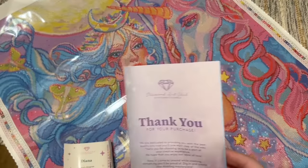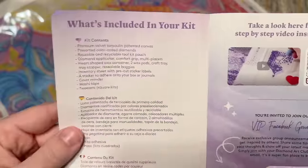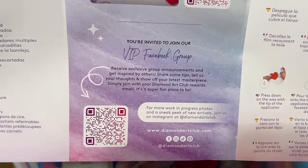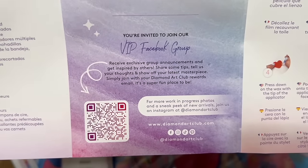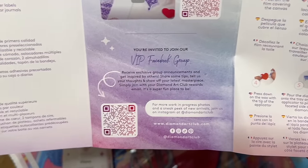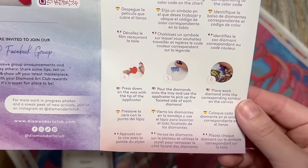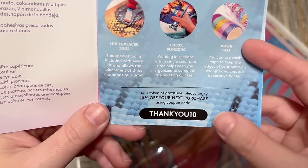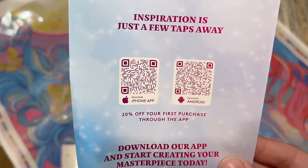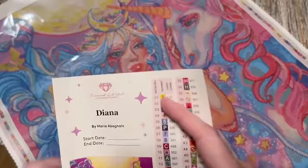Before I get carried away, let me show you what else is included. There's a thank-you note from the founder, and your kit contents are written out again. Here's a QR code that'll take you to a beginner video. There's information about the VIP Facebook group, which you can join after your first purchase — make sure your name on Facebook matches your name on the Diamond Art Club website. There's also step-by-step instructions, tips and tricks, another discount code, and QR codes for the mobile app, which offers 20% off your first purchase.